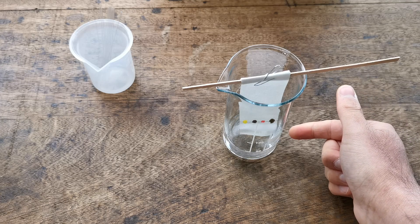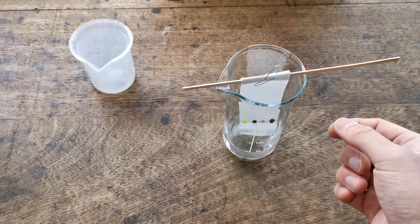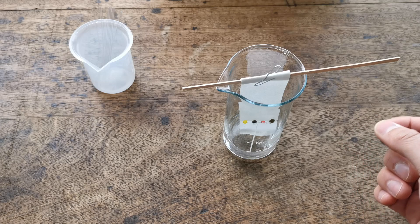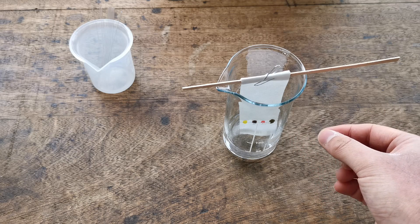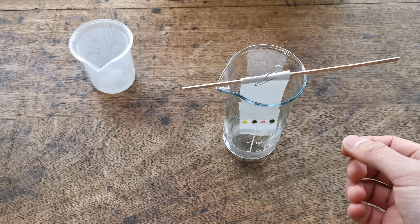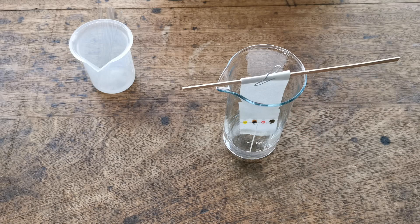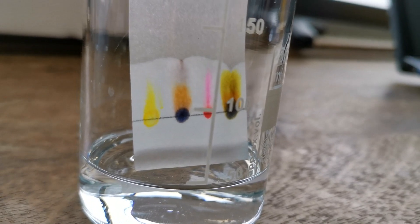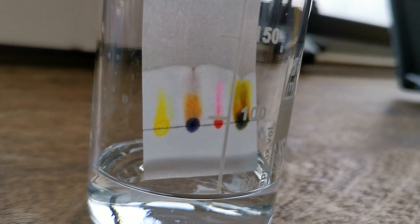Now the solvent is going to start traveling up the paper. The paper is not moving, so we call it the stationary phase — stationary means not moving. The solvent, the sodium hydrogen carbonate, is moving up the paper, so we call that the mobile phase. The colored dyes are soluble, meaning they can dissolve into the solvent, so they're attracted to it and will start traveling up the paper with the solvent. You can see the solvent moving up and the colored dyes being carried with it.